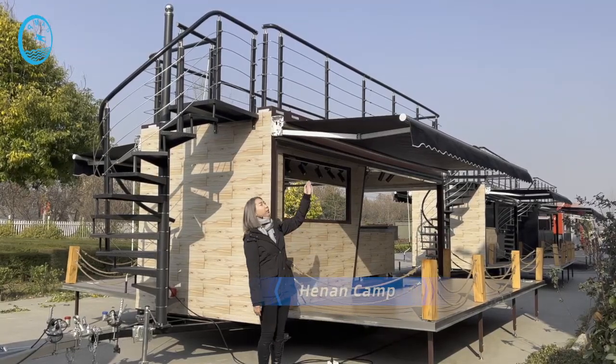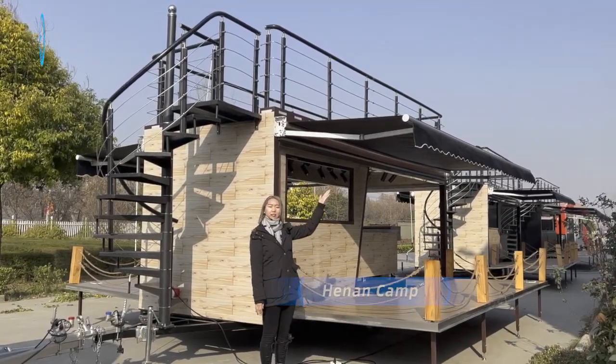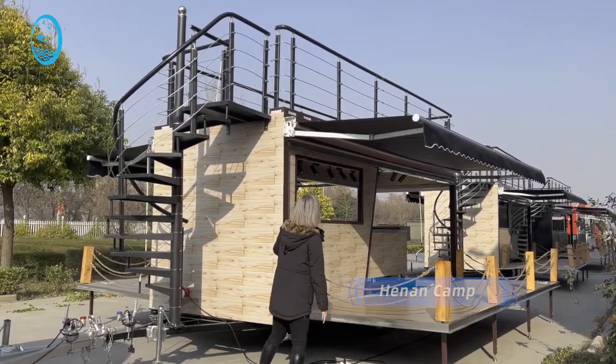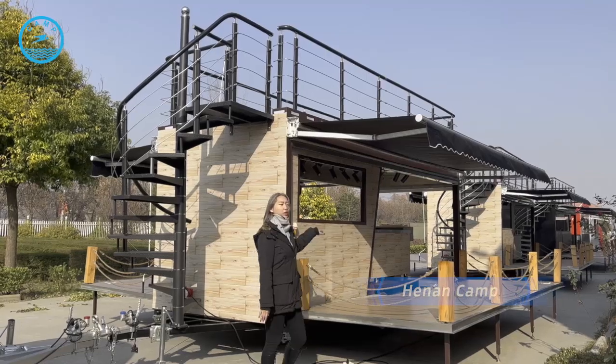For the platform, we are adding a canopy for the customers so they can sit down at the platform. For the inside of these trailers, you can customize the equipment we will install for you.